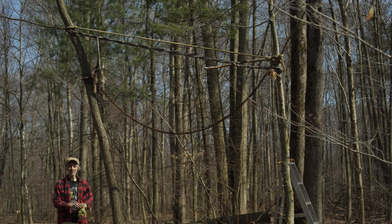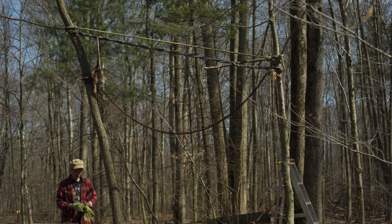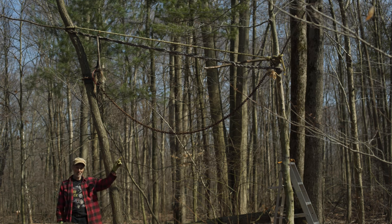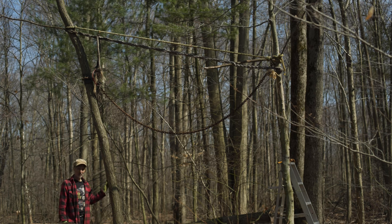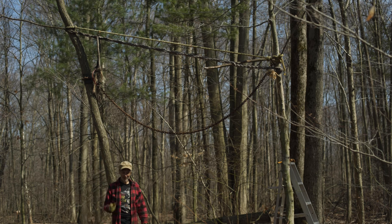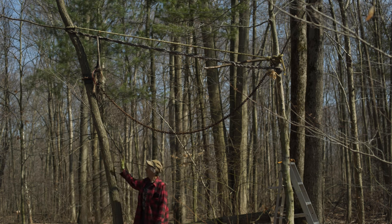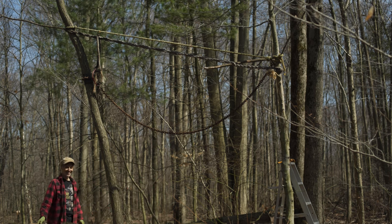Welcome back to the forest. I'm here beside the leaning chestnut tree. If you're not familiar with the story of this tree, check out the very first video in the American Chestnut series and you'll find out some of the backstory of this leaning beauty, which I have now officially dubbed the Andy Warhol Chestnut Tree. It's got a certain slant all its own.